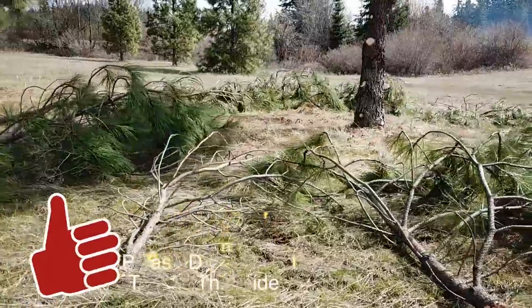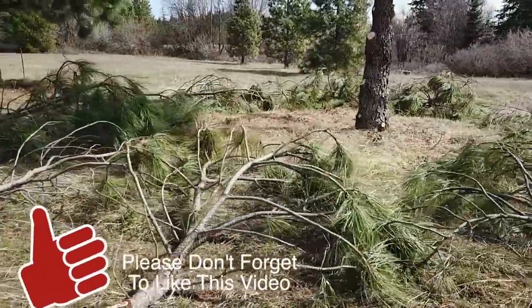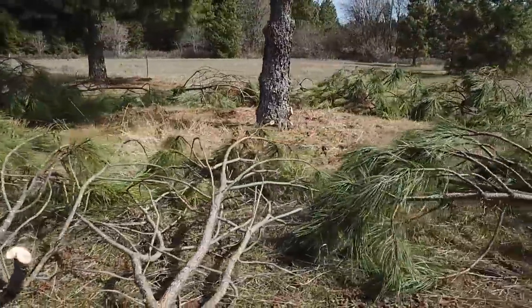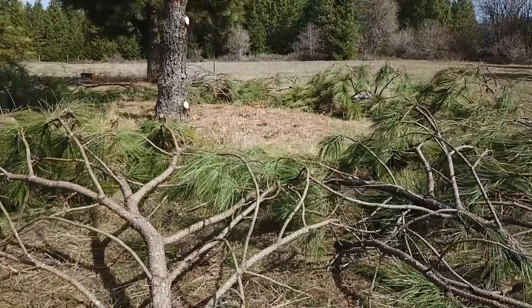We're going to take this ponderosa pine over here and limb it, and I'm just going to cast them all out — cut them off and throw them out. We're going to go round and round with the Rhino mower and see if it does pulverize and mulch it to a point where we don't have to move it anymore. So let's get to work.